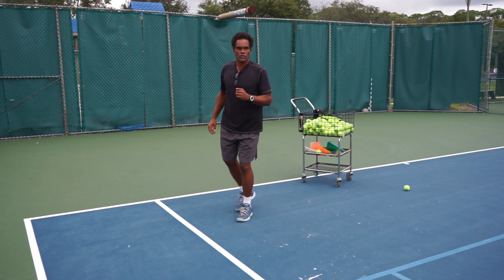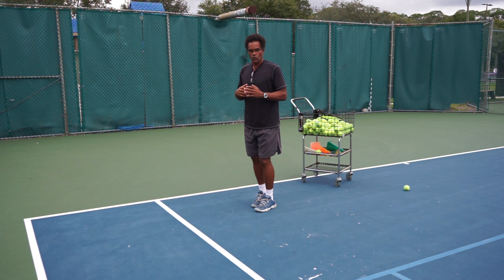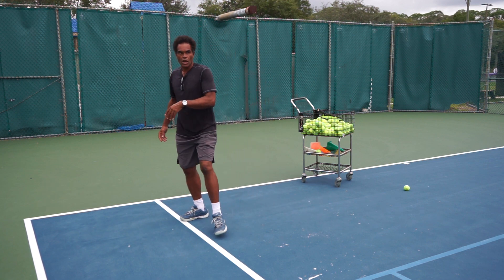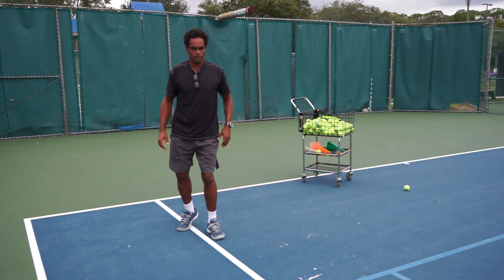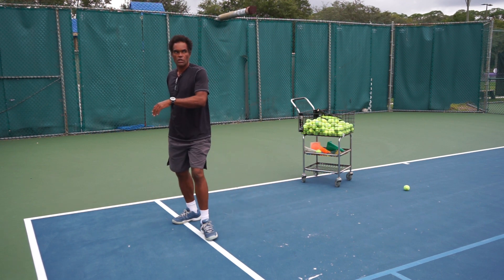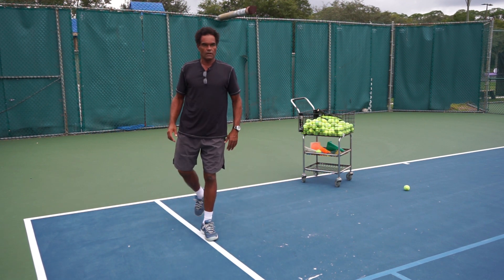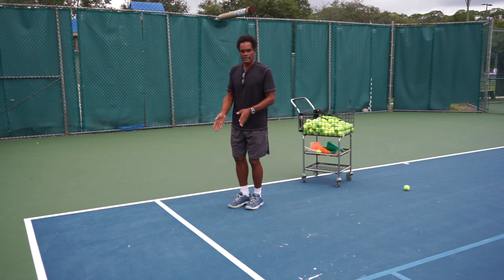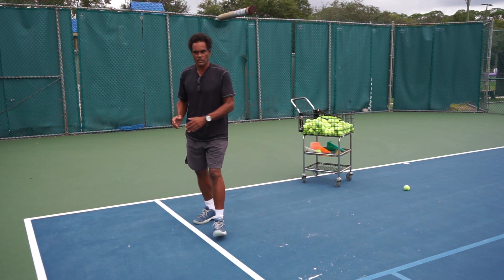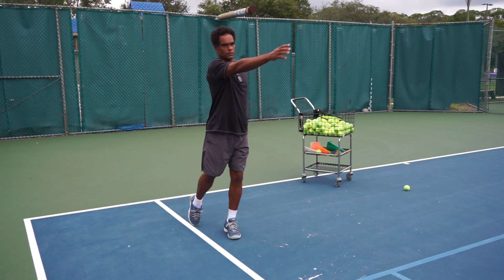The next one works on the lower body — we don't have to go very high. Very similar movement: lunge, lunge, kick. Go ahead and lunge, lunge, kick. We're kicking the ball using the laces of the foot. This kicking motion will help us with a particular tennis stroke.